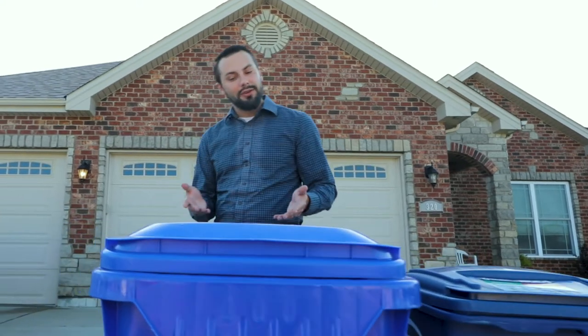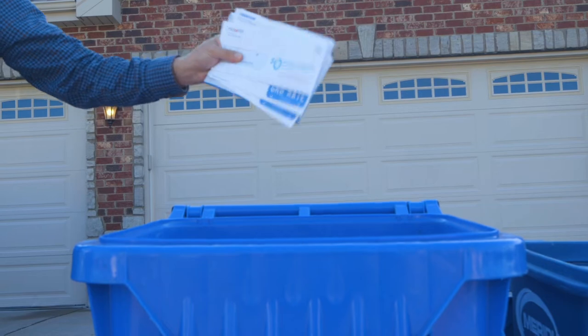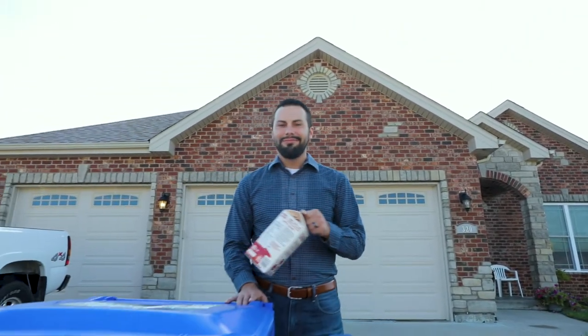In the fiber container you're going to put all your mixed papers, cardboard, cereal boxes, junk mail, newspaper, and magazines. And remember, when in doubt, just throw it out.